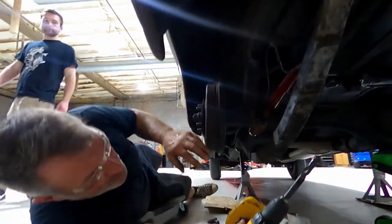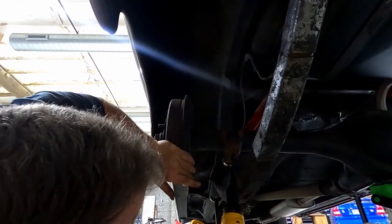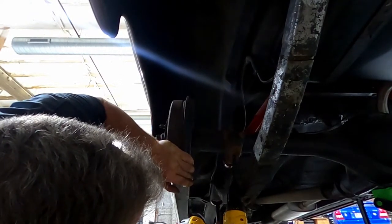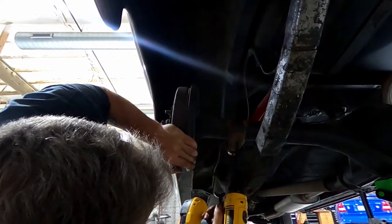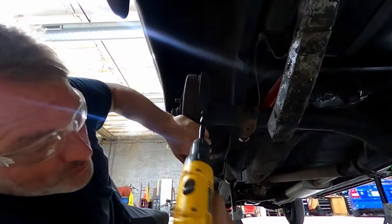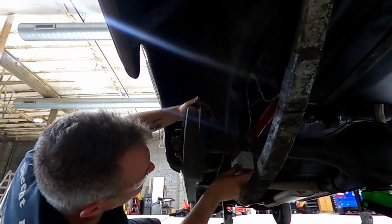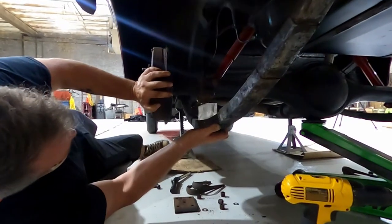That should do it. We're going forward. That was pretty easy — I don't think I needed much drilling at all. We're back in action.